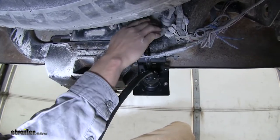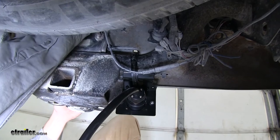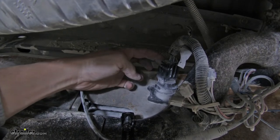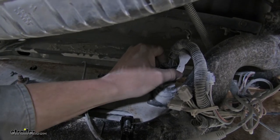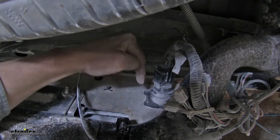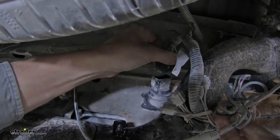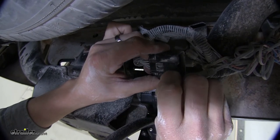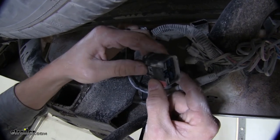Now underneath, we'll need to disconnect our factory wiring — it's going to be located right here. On top, there's going to be a red tab; we need to push that out, and then locate the tab at the rear. What we want to do is push down, squeeze, and then pull outward. If it seems like it's kind of locked in, it can help to push towards the connection and then out. Shaking it back and forth can help as well. Here's the red tab — you pull it out slightly, then you push down on the black tab, and then pull outward, and you should have it.